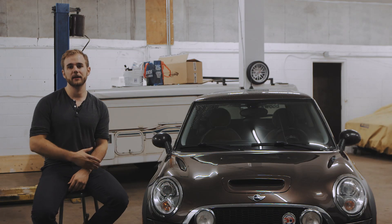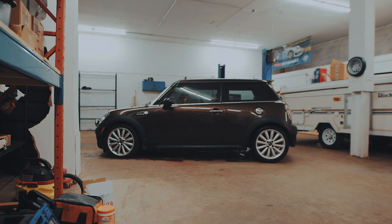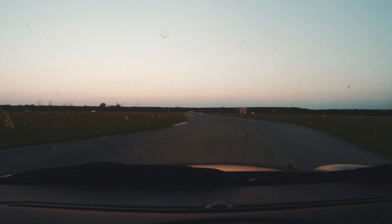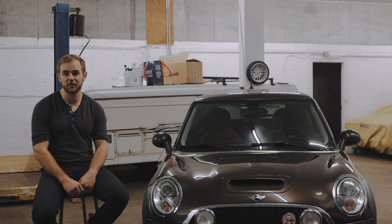One of the reasons why I like tracking the Mini is it's got a very connected feel to the road and the chassis is really well set up. You can just dive bomb into turns really, really well. On a tight track, where bigger cars have a harder time putting down the power, the Mini really excels at whooping their ass.